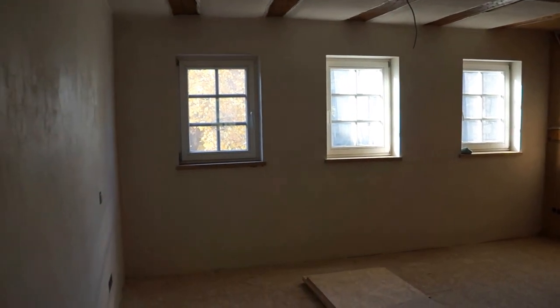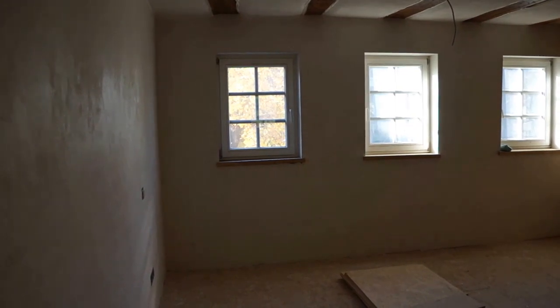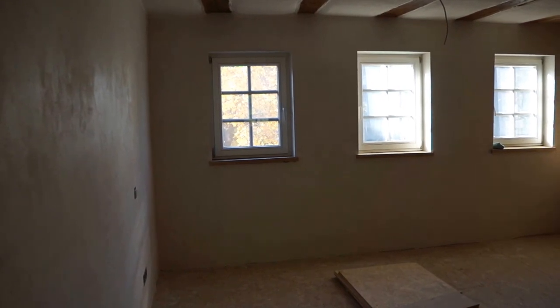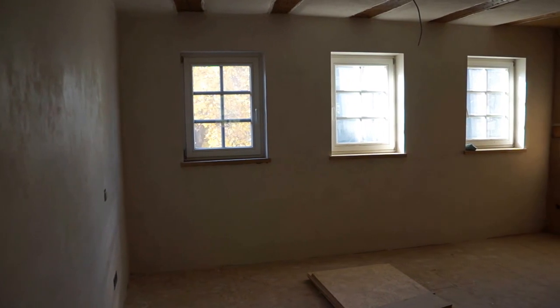With the walls on the first floor, we're pretty much done. All the filling has been done, I've also sanded — somebody said I've been polishing the walls — so we have a nice smooth finish, and the priming has been done as well so that we're ready to paint.